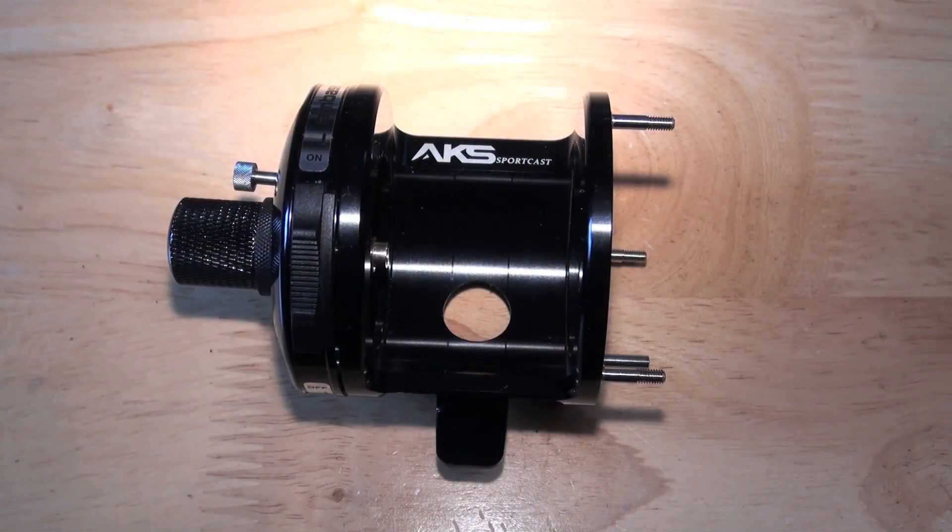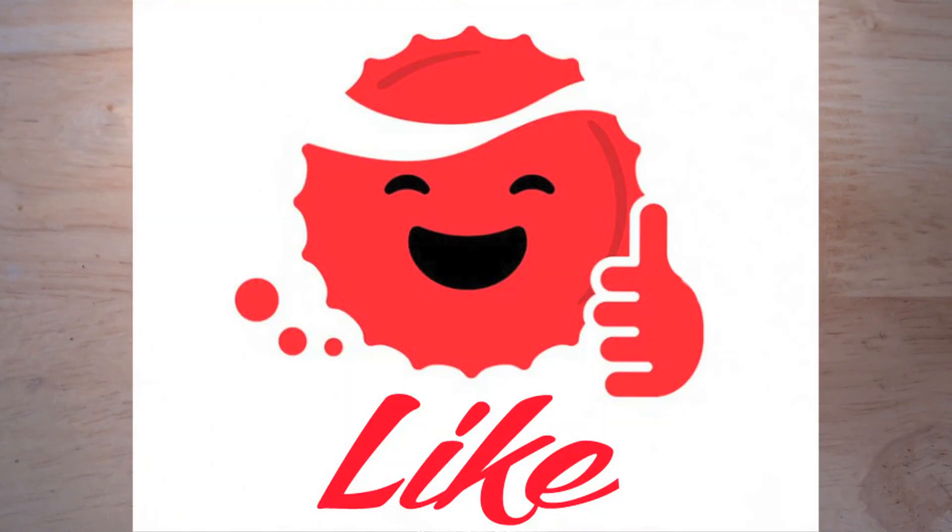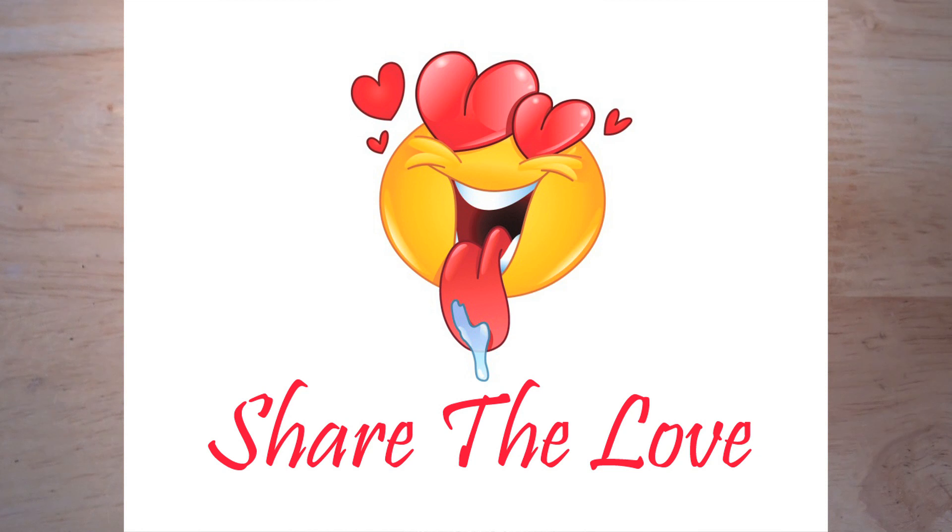I'm Jamie. Thank you for watching — PMR Pimp My Reel. Please don't forget to hit that like button and that share button. Share the love, share with all your friends. And if you want to know what's going on in the PMR universe, please subscribe.